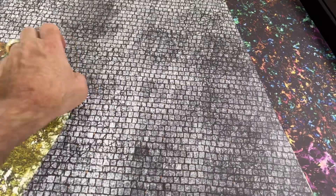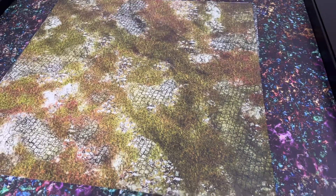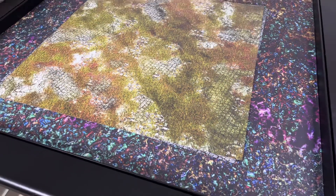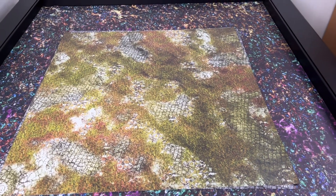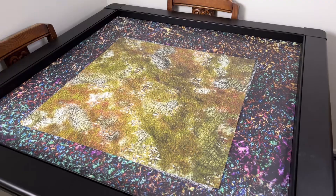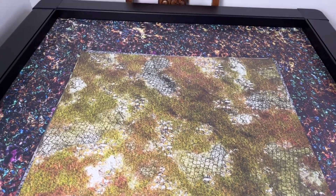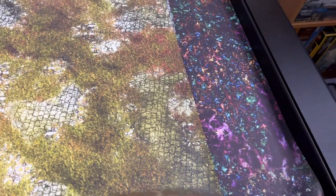Another thing I like about these mats is that I can keep a vinyl mat on the table and put one of my mousepad mats over it, which really cuts down on storage. The Fantasy Skirmisher studio is in a small New York City apartment, so I don't have a lot of space for a hobby that requires space — terrain, miniatures, mats, everything else. Also, my table is exactly 36 by 36 inches, and the neoprene mats are never quite that size — I've had to trim a number of them. But these are cut pretty accurately.